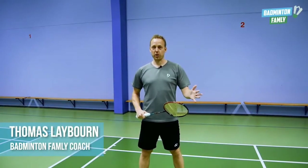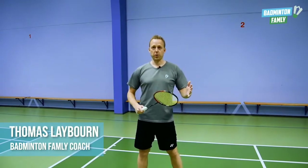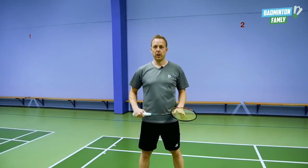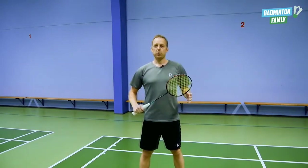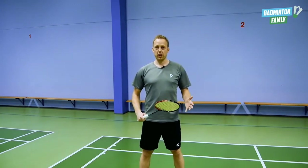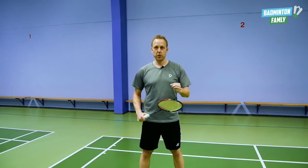Here I want to show you the cross cord cut from the forehand side. This is all about showing your opponents that you want to do a straight shot with a lot of power, like a clear or like a smash. What you need to do in this shot is that you need to use all the basic movements from the straight power smash.